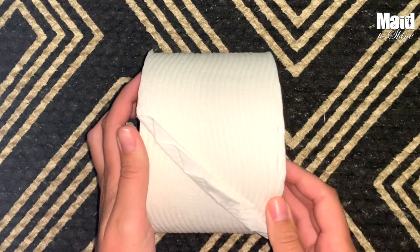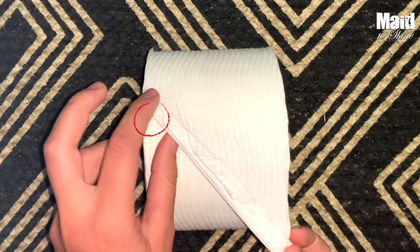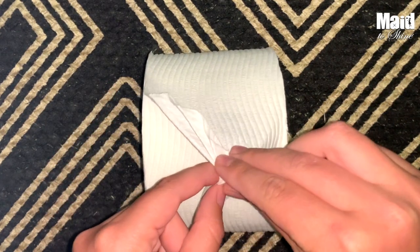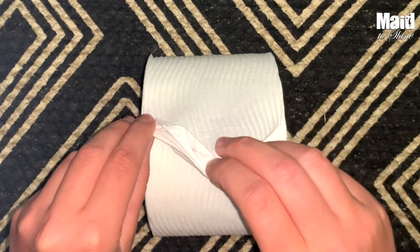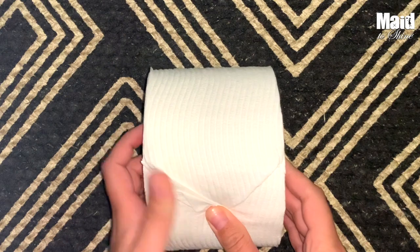Then what you're going to want to do is take this end and fold it to this end. We are going to go under with that. Grab it, and also grab in the middle right here and give it a little pinch just to kind of secure it better. So that's going to fold under and then we're going to want to just really smooth it down.